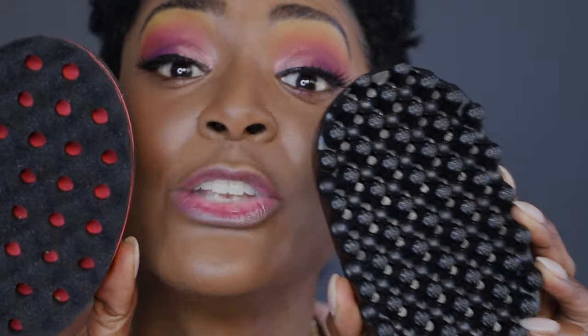My apologies for losing the audio — I wish I could remember everything I was saying. But basically, out of the two, they pretty much both work the same — the regular sponge and the Twist King. So we're gonna call it a tie.